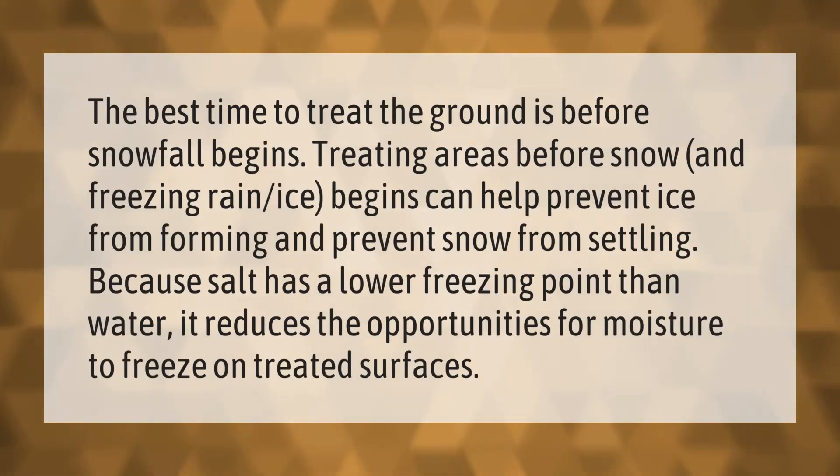The best time to treat the ground is before snowfall begins. Treating areas before snow and freezing rain begins can help prevent ice from forming and prevent snow from settling.